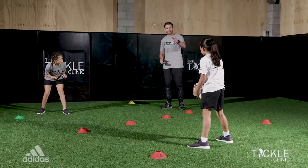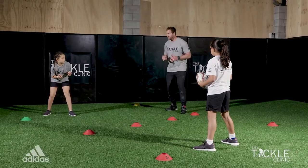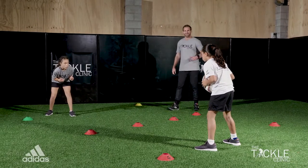So guys, on this one here we've got a mirror, so you've got the ball — you've got to mirror exactly what she's doing in that great tackling position. So nice and low, arms up, ready to tackle. Let's go.